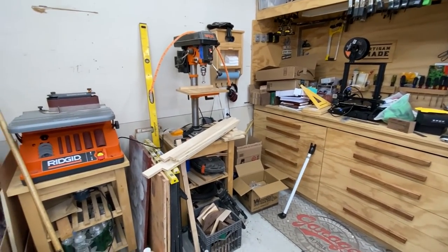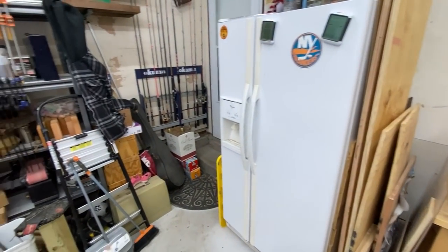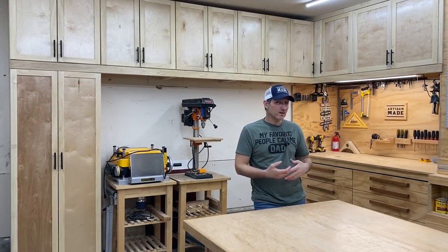Hi everybody! Today we are going to finally clean up this disaster — it's been like this for a long, long time — and I have a plan. We're going to build these shop cabinets so that way we have a place for everything and we can finally get rid of the clutter.